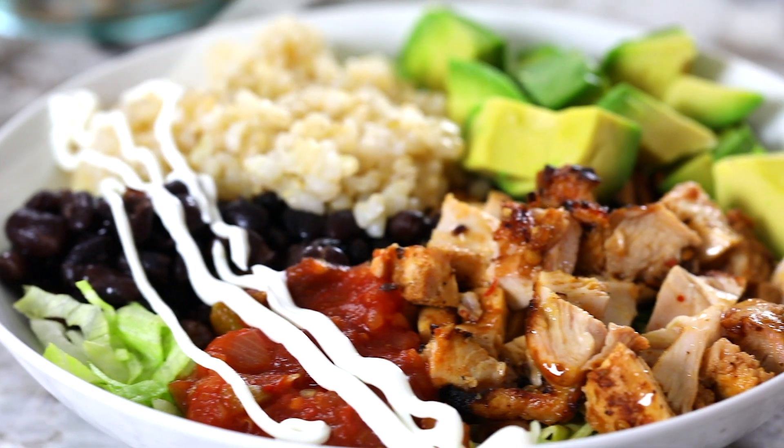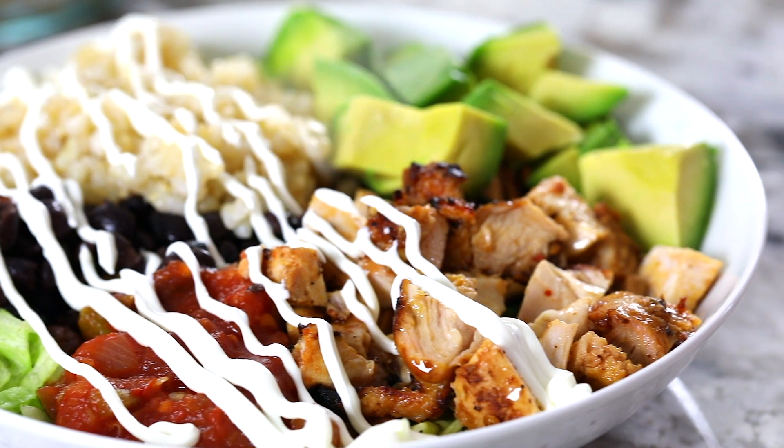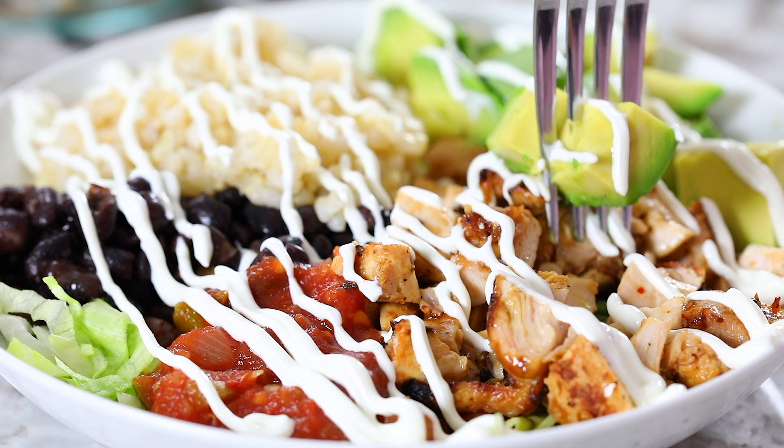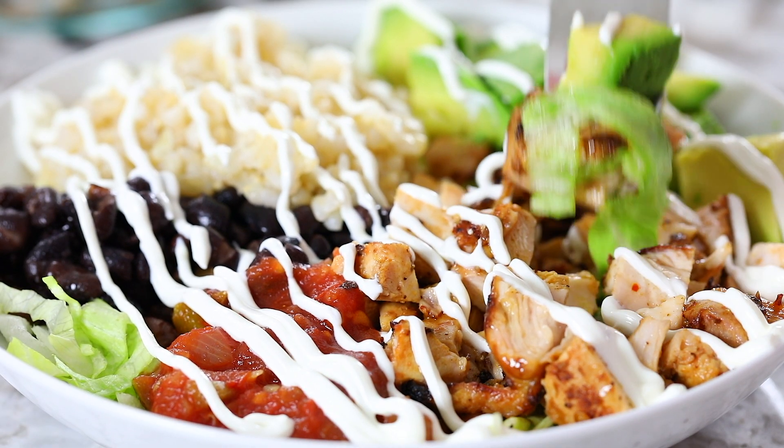Hey guys, I'm Dina from simplyhomecooked.com and today I'll be showing you how to make these delicious chipotle chicken bowls. The chicken is marinated in chipotle peppers in adobo sauce and then it's grilled to juicy perfection, and oh my goodness it is so so delicious.